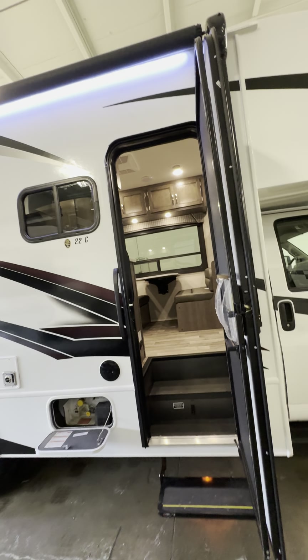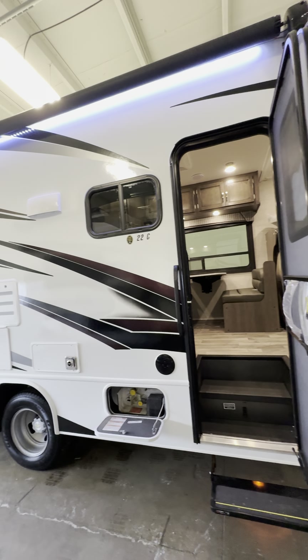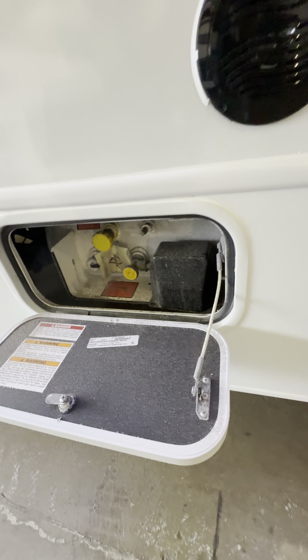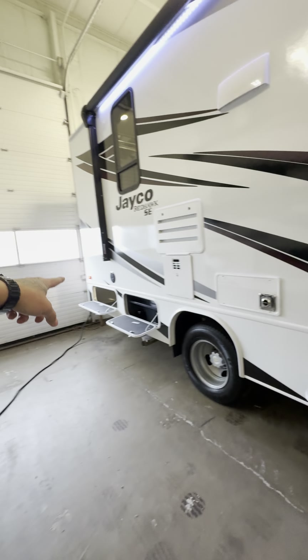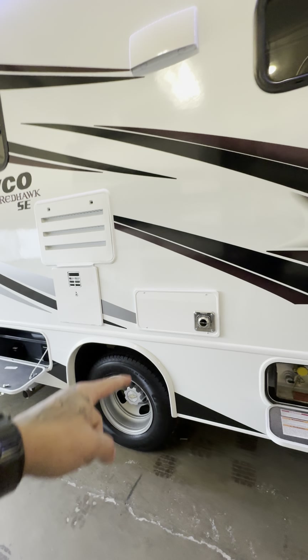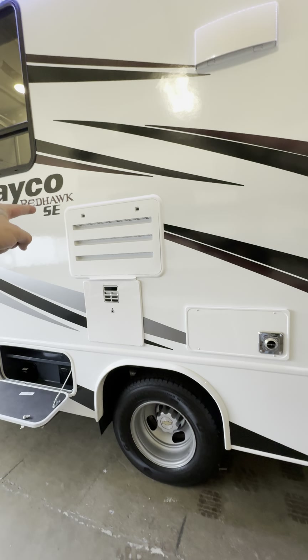Outside there's a nice big power awning with a white LED light that goes all the way down. This is your propane station — propane is all on board. Outside speakers, one there and one down there. Your furnace vent, hot water tank vent, and fridge vent are all here.